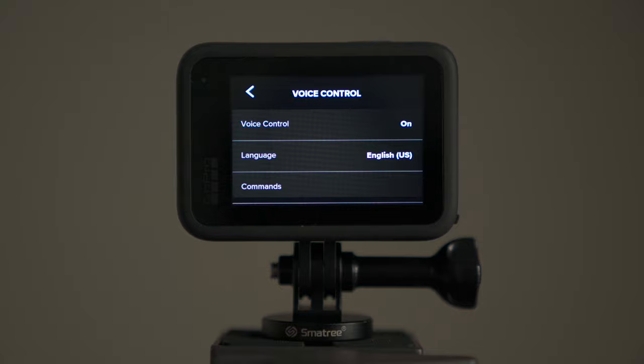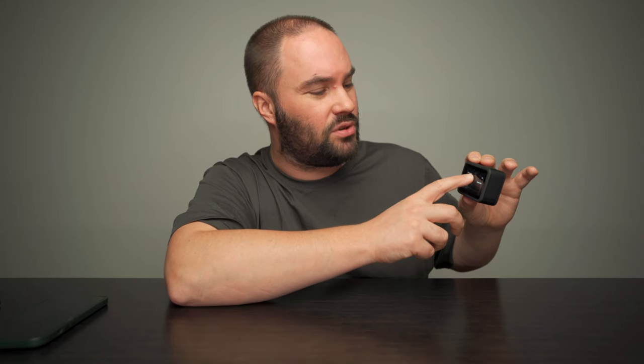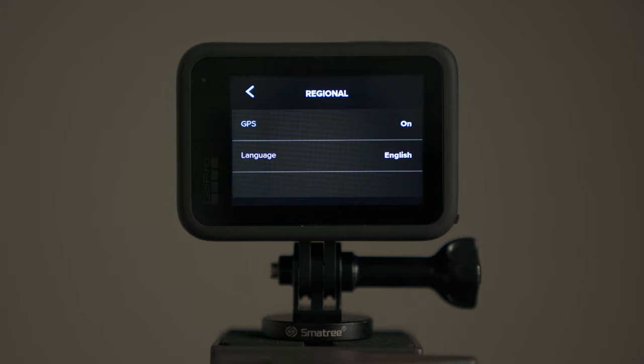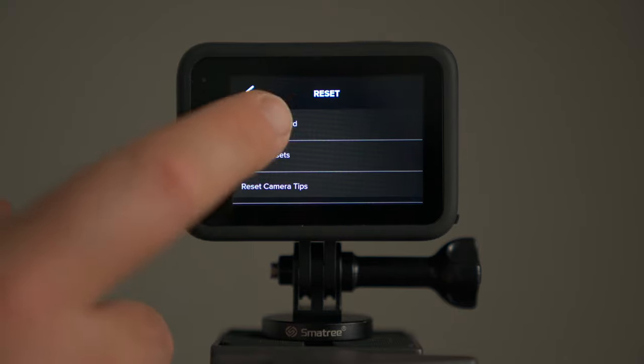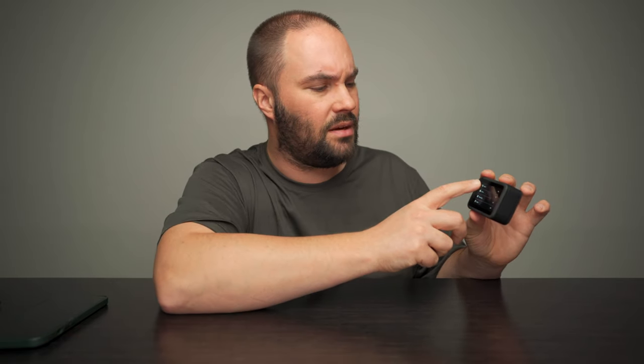Voice control you can turn on or off. The screen is actually a lot better than the Hero 9 with the GP2 chip. Voice control — you can change it and do different commands and all that stuff. Displays: you can have orientation or screensaver rear — I have it on never, because if I'm filming and after five minutes it goes black I have no idea what I'm filming. Screen saver front: match rear screen — that's a good one to have. Regional, GPS is on, mods — I can't turn anything on because I don't have the max lens yet. Reset — the most important bit. If you want to format your SD card, go to reset and press format SD card. Your card is formatted and you are ready to go — it takes a second or two depending on the size. The one that comes in the box is 32 gigabytes.